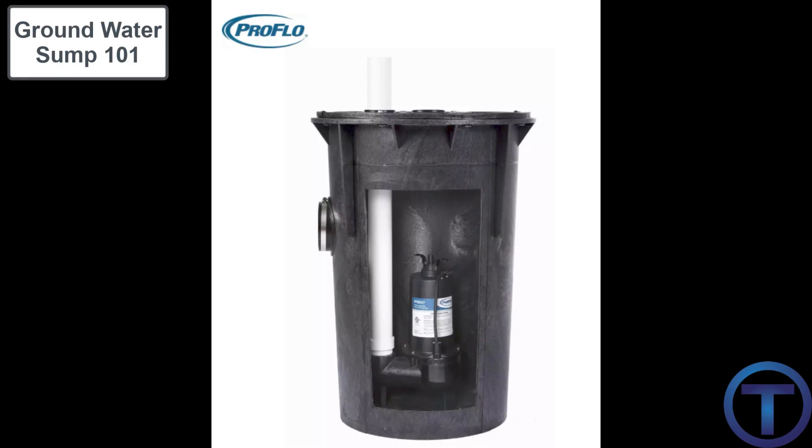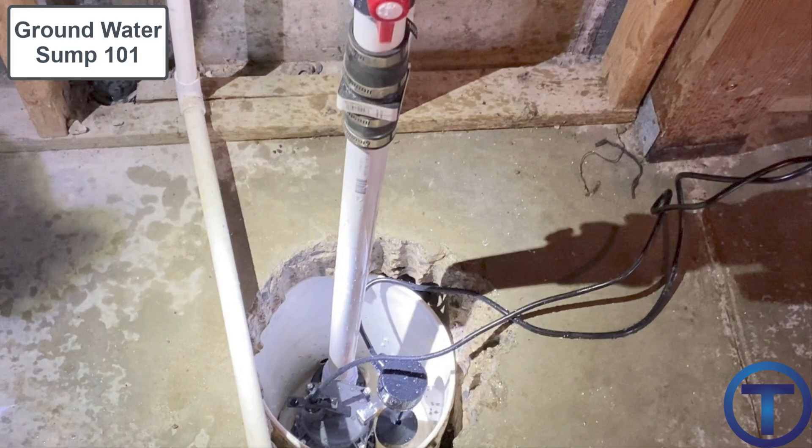Groundwater sumps are not required to have a covered or sealed sump like a sewage ejector — since you're just dealing with water, not sewage odors. However, it's a good idea to have a cover so things don't fall into the sump. At the same time, you want to be able to look in and monitor water levels without fully opening it up, so keep that in mind.